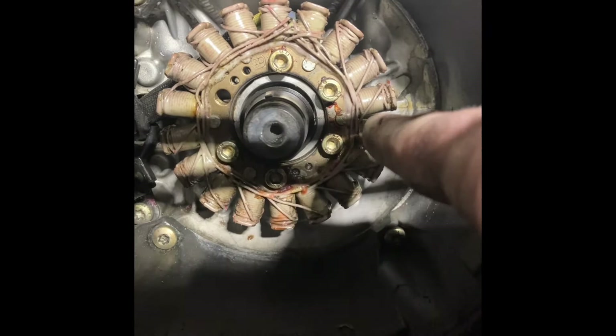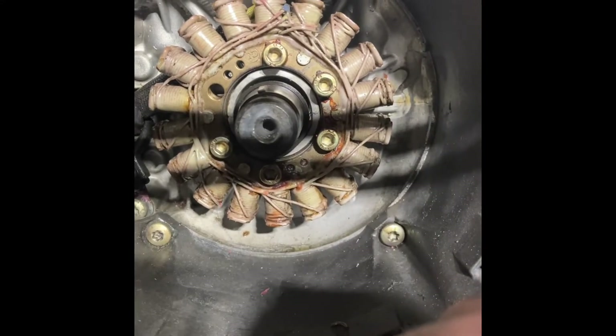We're going to pull these guys off, these bolts, pull the wires through as far as they come, then unclip them.